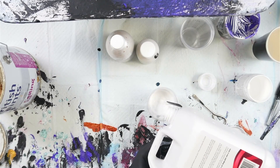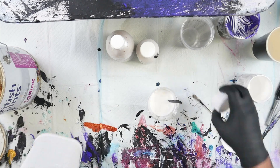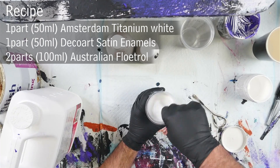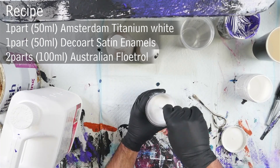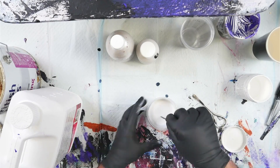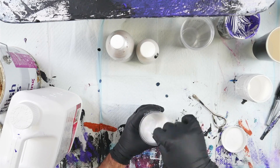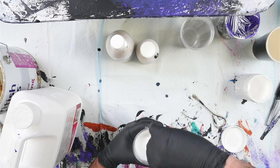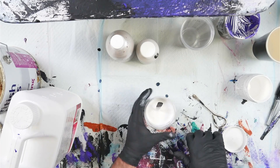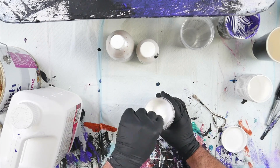I'm topping up to 200ml with the Australian Floetrol. I did shake up my Floetrol yesterday, but it's always a good idea to shake it every single time you use it because it settles quite quickly. Now one mistake I've just made is that Australian Floetrol is much thinner than American Floetrol — I've already stuffed up. The 2-to-1 ratio works with American Floetrol, but with Australian Floetrol you need to take into account that it is thinner, so you need to add much less.